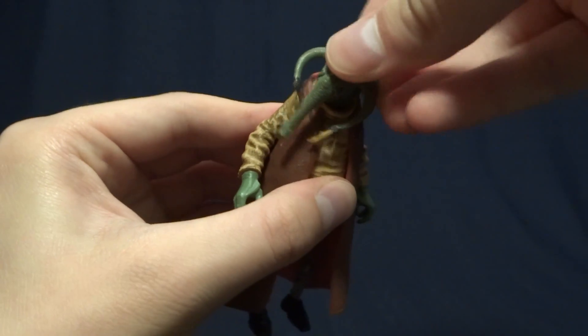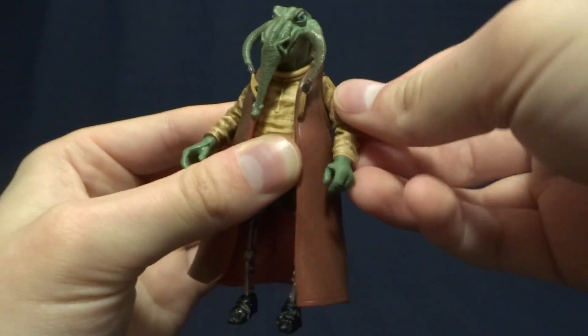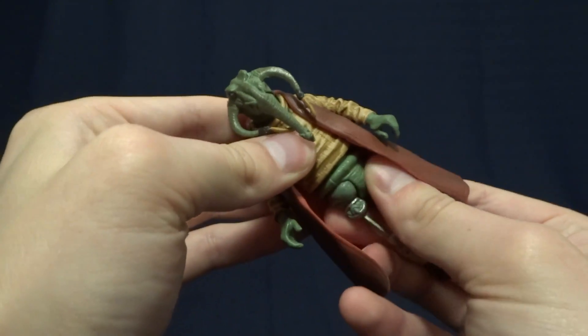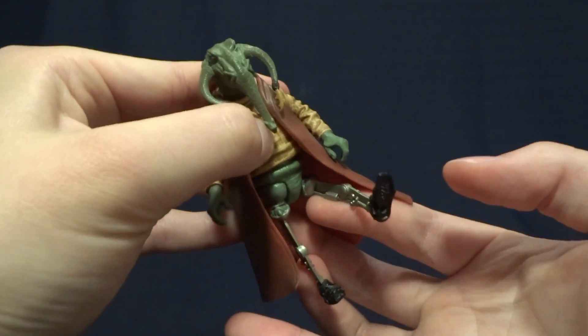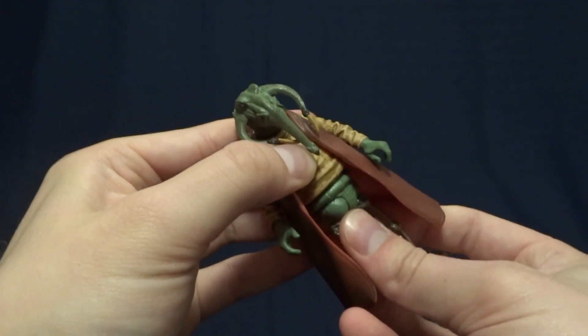As far as articulation goes, it's very basic. He's got a swivel at the head which lets him look side to side, swivel shoulders that rotate 360 degrees on both sides, a waist swivel, and swivels at the hips.